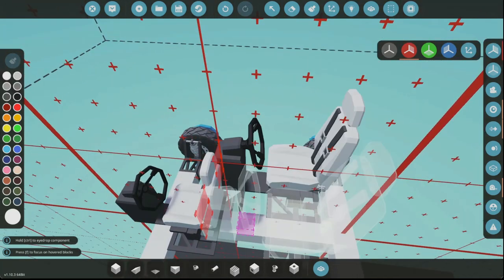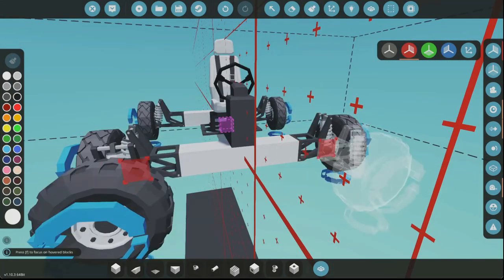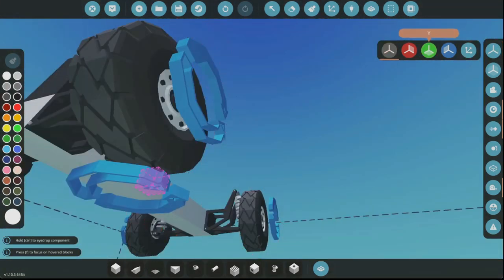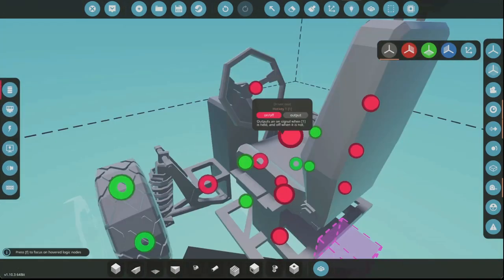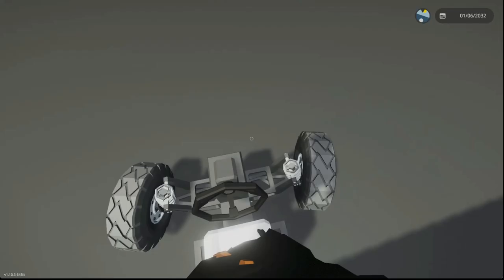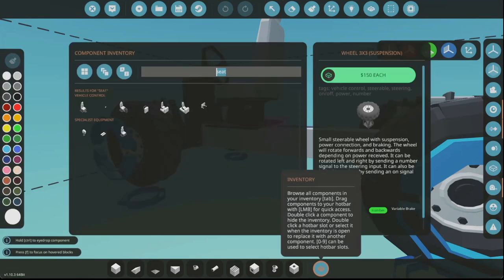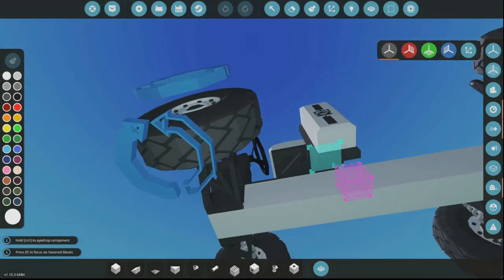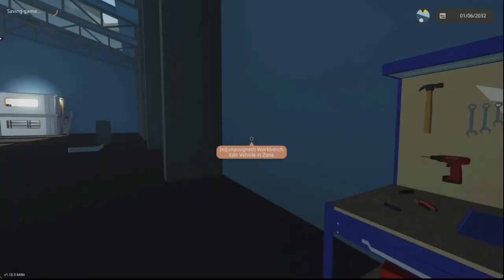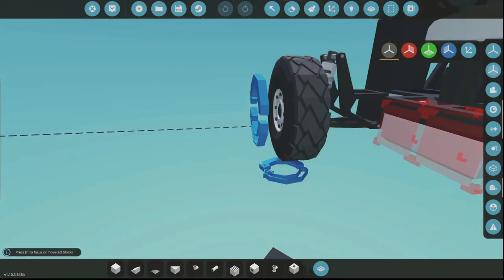It's pretty compact and simple. I might use modules on this later, but for right now we're not going to — that would just take way too long. We're going to make this a lot smaller. The A and D keys are going to go to the steering. We need to make sure that's going the right way... it's not going the right way. This is going to be a basic compact vehicle, nothing special, just designed to get around.